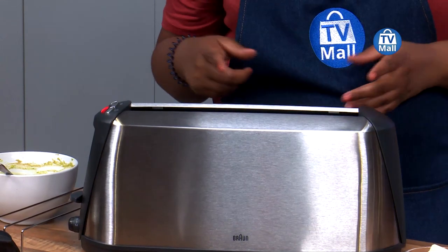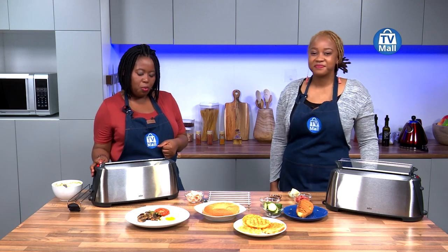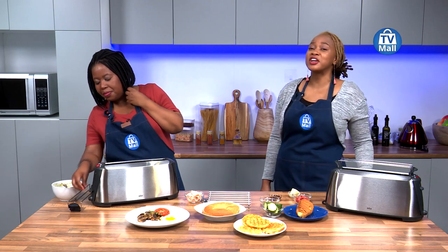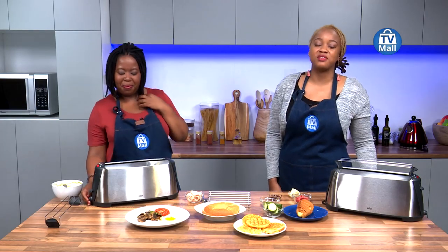The other thing I love about it is that it's got a longer slot. So not only is the slot wider, it is actually also longer, and it determines the size of bread that you are able to put in there — it doesn't limit you at all. Gone are the days where your chia butter sat on the side, lonely, because it couldn't be toasted. You're able to do that with the Sommelier toaster here at TV Mall.